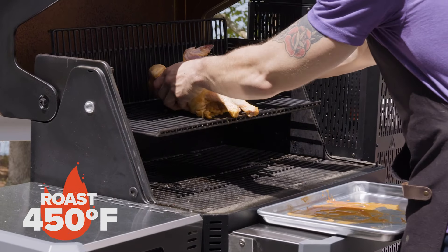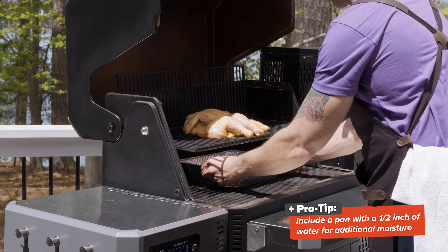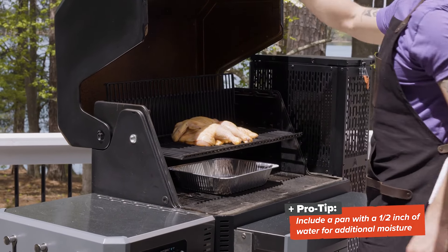I'm going to place the chicken on the smoking racks, but here's a pro tip for you: fill an aluminum pan with a half inch of water and place it underneath the chicken for added moisture.